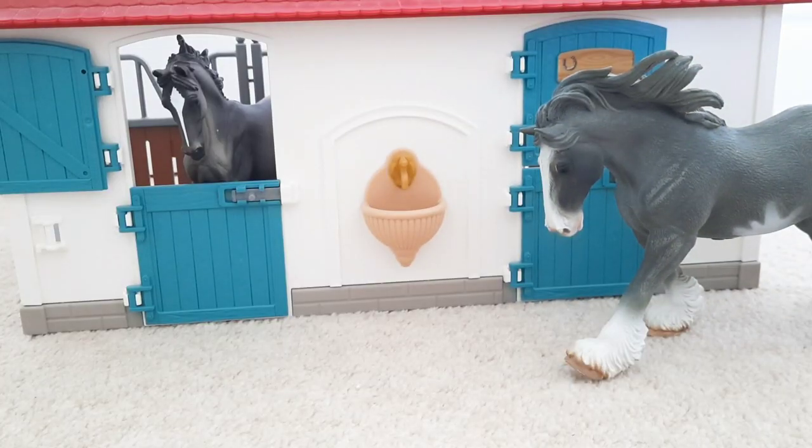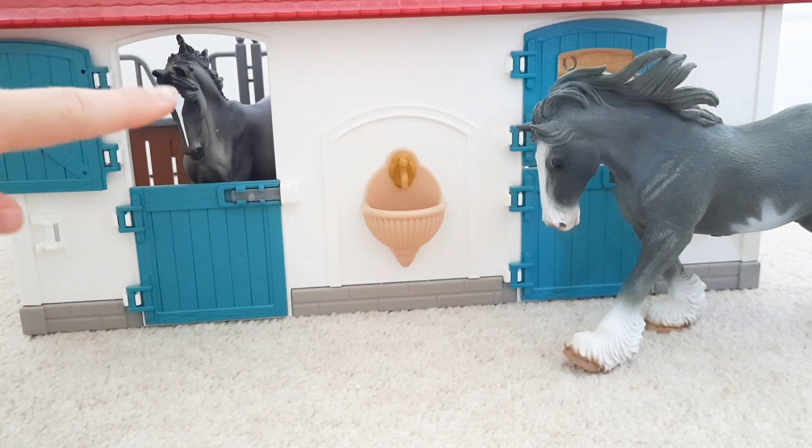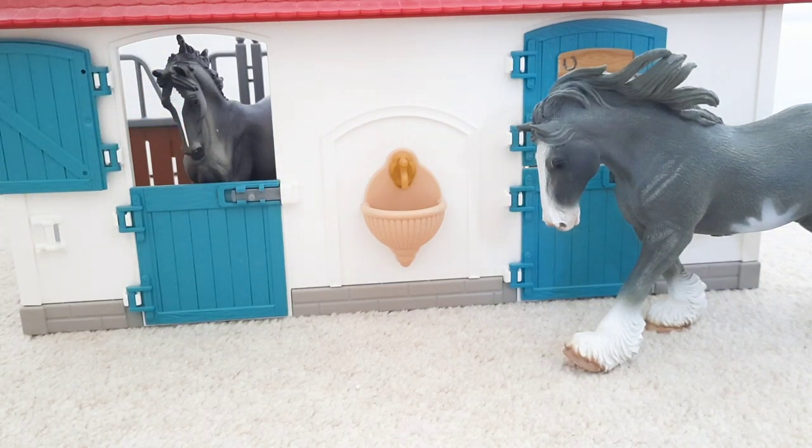Anyway, let's get on with this video. I have with me today my two collector horses — we've got Titan over here and he's a Clydesdale stallion, and then in the stall is Pegasus and she's the Mustang. I only have two collectors at the moment so I thought they seemed a bit lonely, so I went and ordered two more collector horses that I thought looked very pretty and we're going to be opening them up on camera today.